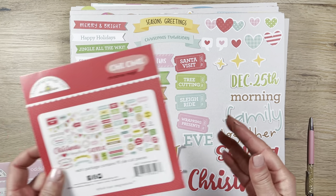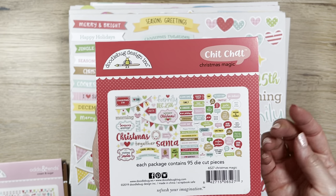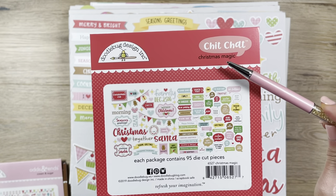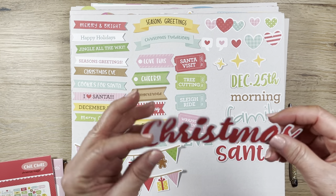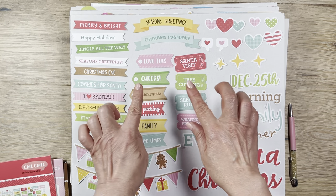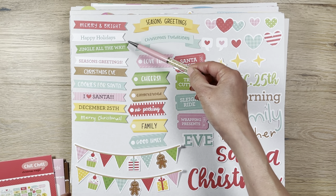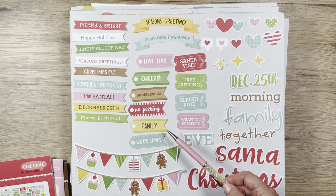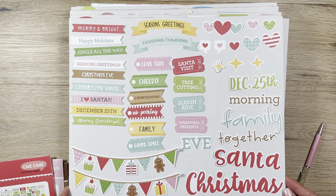These are called die cuts. Doodle Bug comes up with these things called either Chit Chat or Odds and Ends, and they focus on a particular topic — this one is called Christmas Magic. The die cut is not super thick; it's cardstock but thin. It's still very usable, and I love the color. This particular Christmas collection does not have traditional red and green — it has pink, teal, aqua, gold, and yellow.